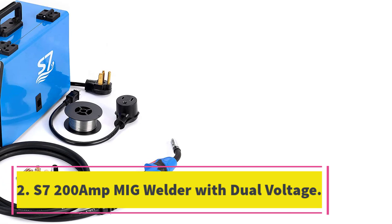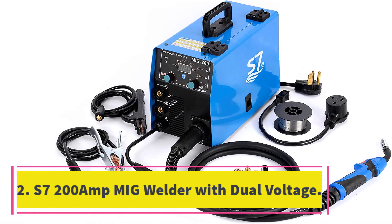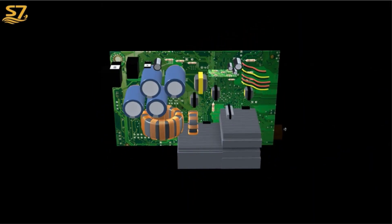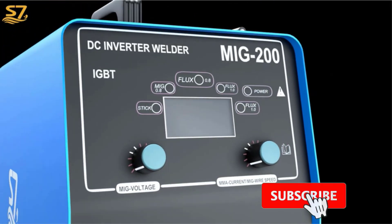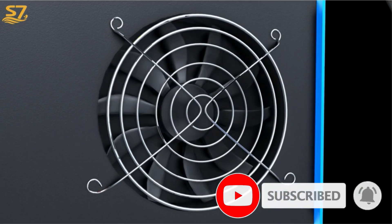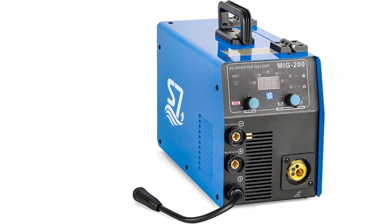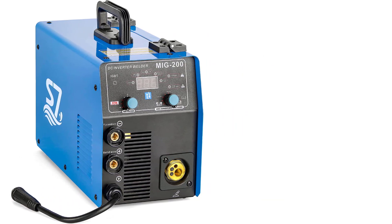Number 2: S7 200A MIG Welder with Dual Voltage. The S7 200A MIG Welder is a 3-in-1 machine suitable for MMA, LIFT-TIG, FLUX-MIG, and GAS-MIG. It has a powerful welding capability of up to 200A output current that can weld mild steel up to 5/32-inch (4.0 mm) plate. The welder has synergic control with automatic change of voltage, amp, and wire feeding speed by adjusting the amperage or choosing different thicknesses.